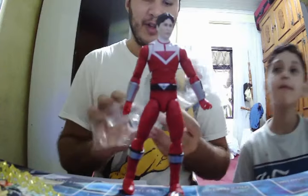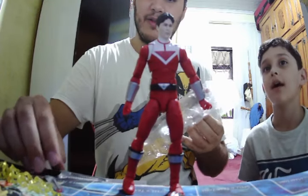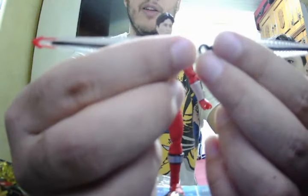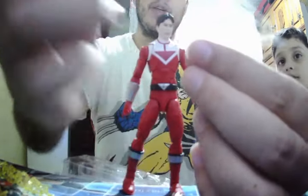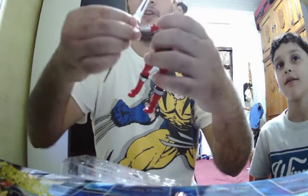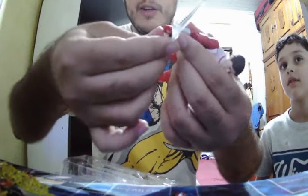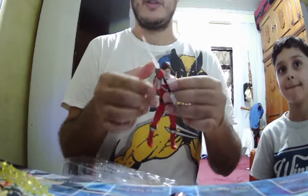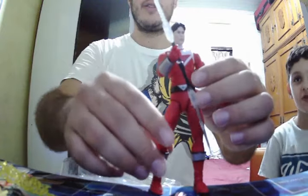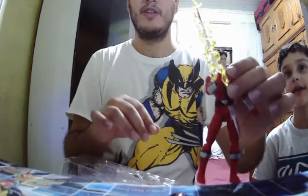Let's talk about the accessories. We have two chronosabers, which can come together and become a chrono lance. We can put one on his hand — it's going to be a little bit difficult here, let's try. Here, he's holding the chronosaber. We can add some special effects to make it look more powerful — you can see the root of the sword.